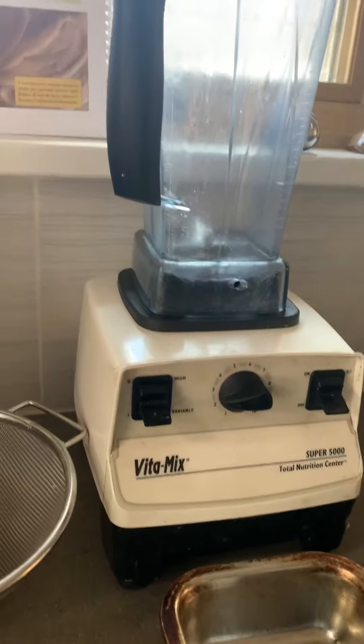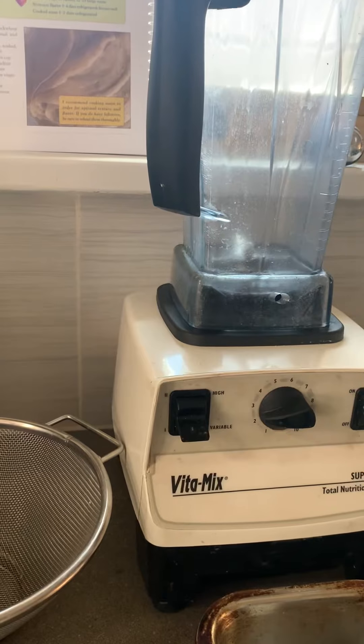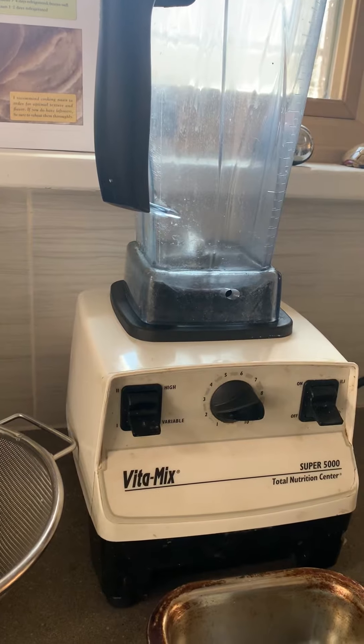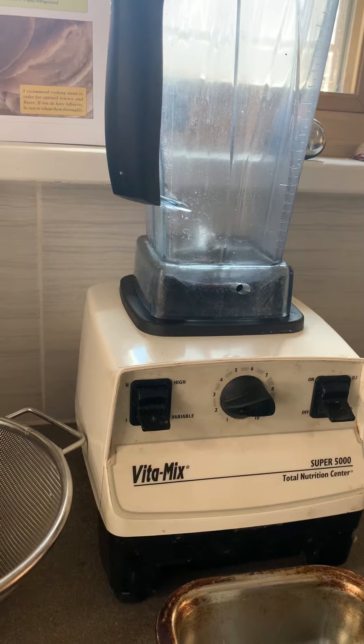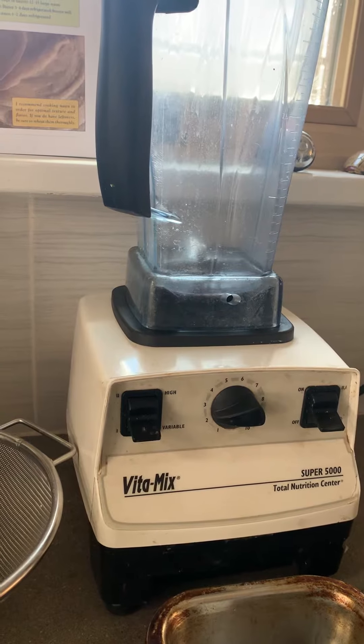You'll need a blender for blending the grains. I love my Vitamix for this and pretty much everything else, but if you don't have a high-powered blender like a Vitamix or Blendtec it's no problem. You can use a regular blender and just know that you'll need to blend your bread batter in smaller batches to get a nice smooth batter.